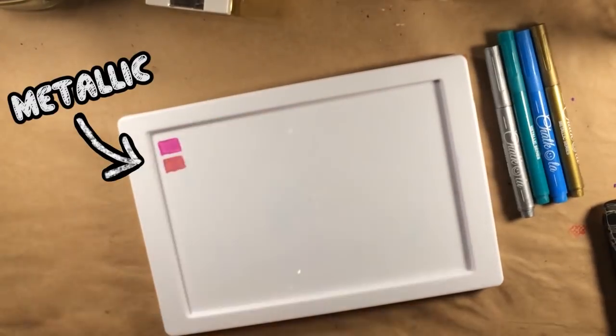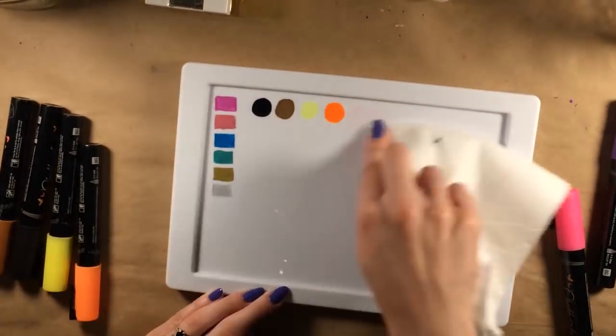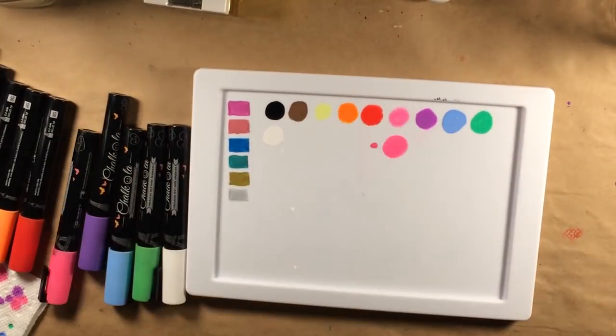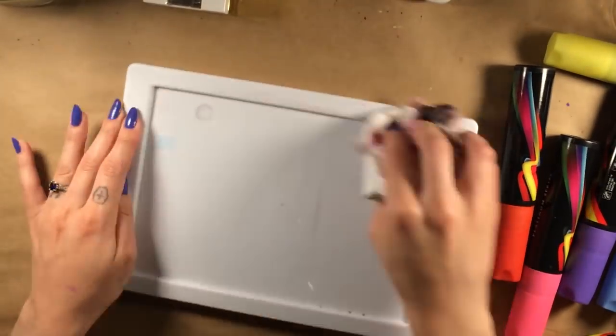I found that every color was incredibly vibrant and very true to what was represented on the cap. I swatched all the colors on a white plastic lid, which was a bit more slippery than your average whiteboard. Even so, the majority of the colors stuck to the surface, with the exception of maybe one or two, and that was only because I hadn't shaken them enough.